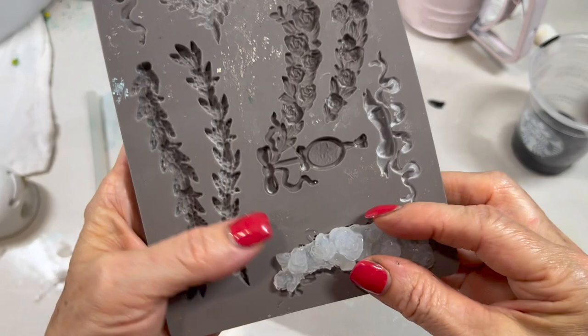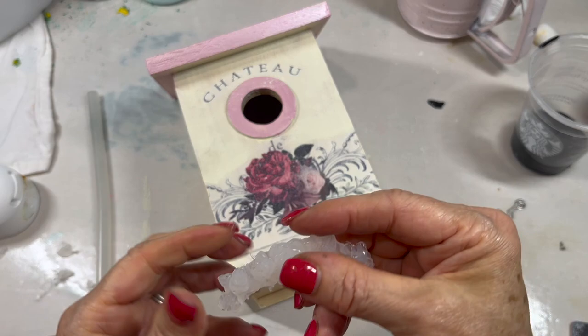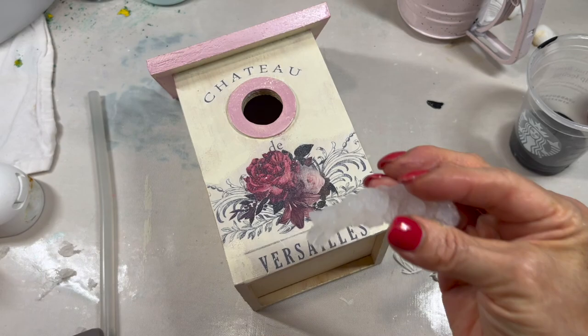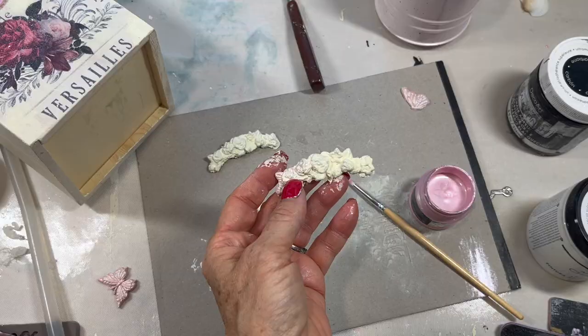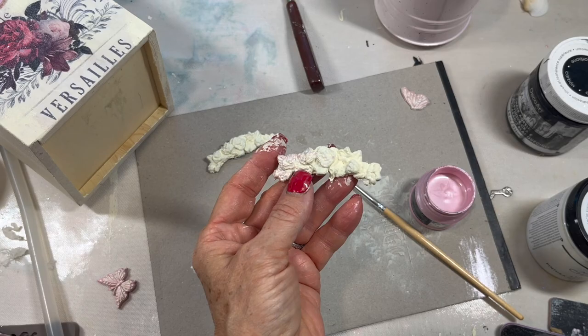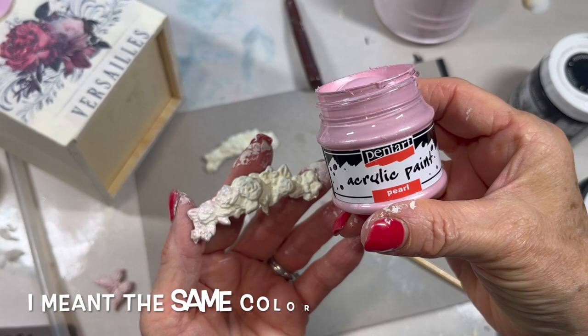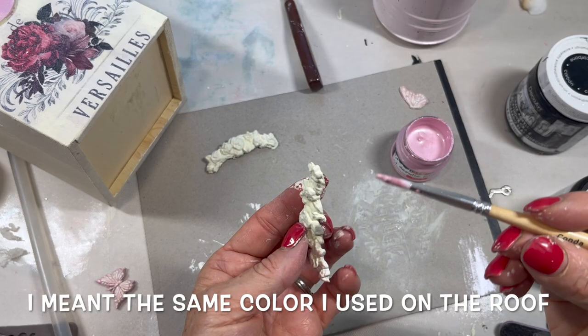Instead of using clay, I used hot glue. I have a very small hot glue gun with a very fine tip on it that gets into these fine areas, but it dries so quickly. I painted them with the same color acrylic paint that I used on the birdhouse, and then I'm taking the same color that I outlined the birdhouse with and I'm using a very fine brush.